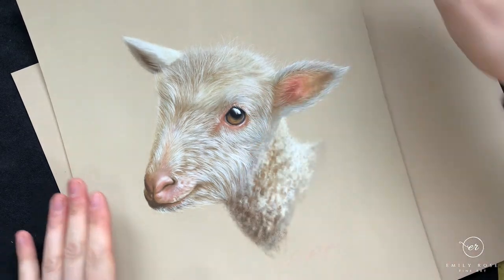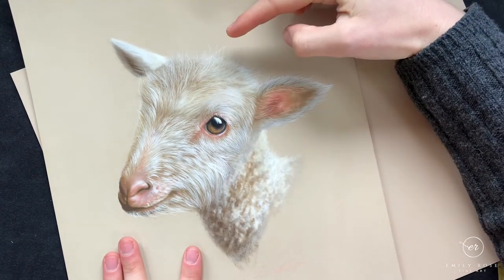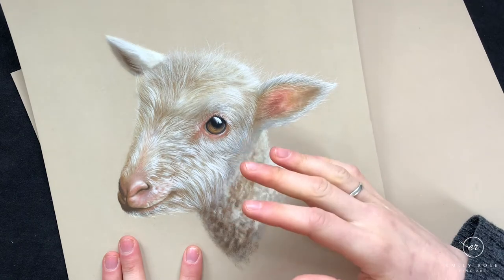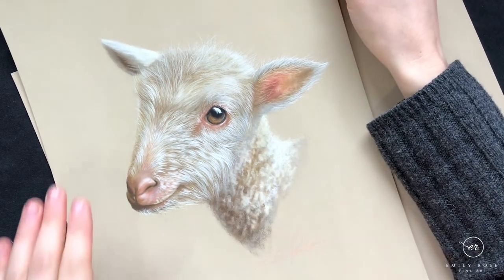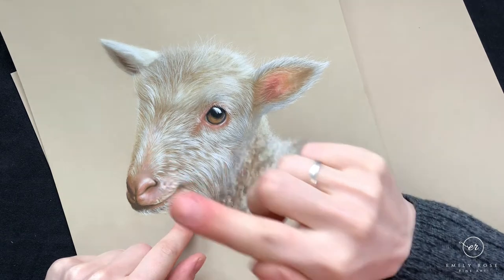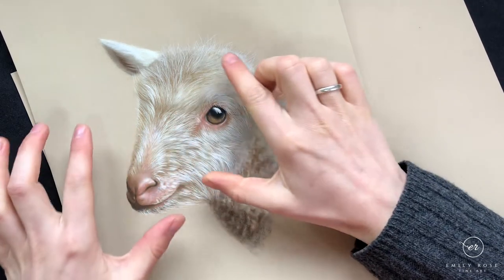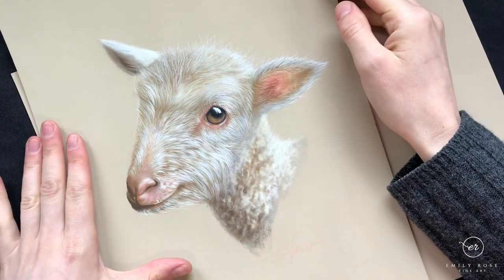Drawing white fur is actually quite tricky. When I first started pastel I assumed that doing white fur like this was going to be far easier than doing some colored fur, like lovely ginger cats or something. However, I was quite wrong — partly because we need an underpainting that's going to support all of these little details, but if the underpainting is too thick then these white details are going to become brown instead.